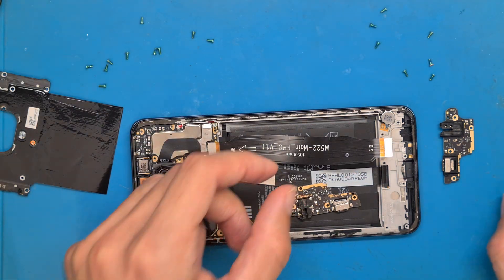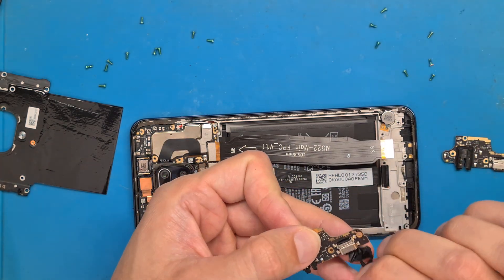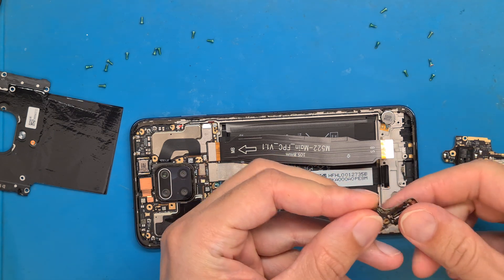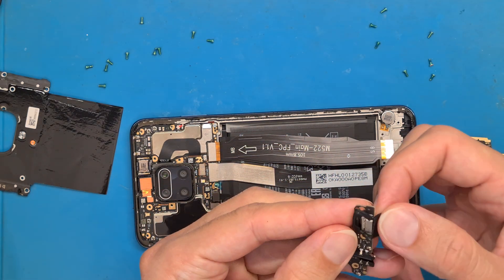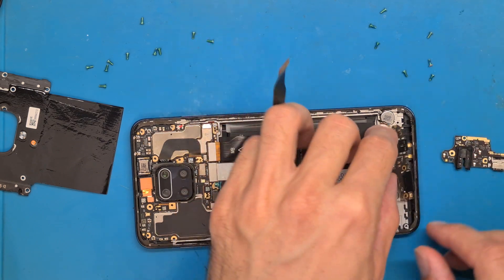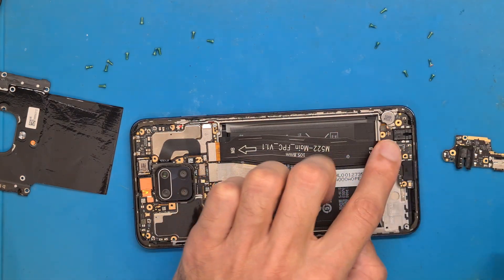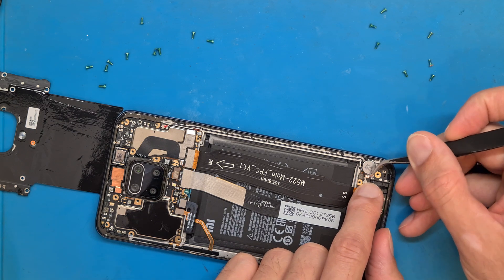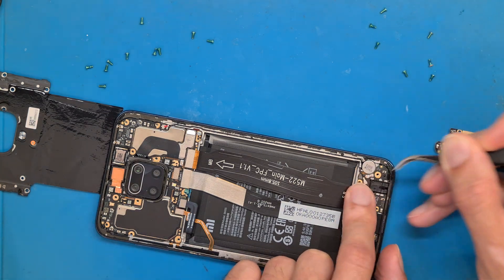We get the new part and the rubber gasket around the charging port. We need to put this in place — now it's in place. Connect the main flex, and then the antenna cable needs to go back in place as well. Push gently and you will hear a click — it clicked into place.